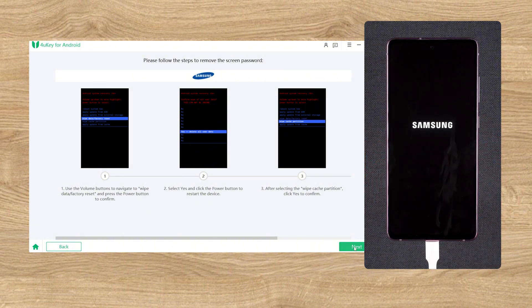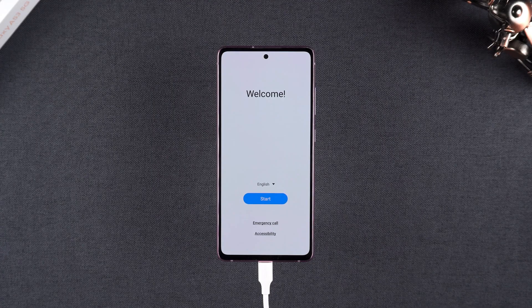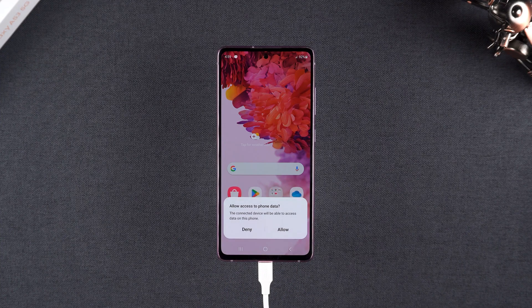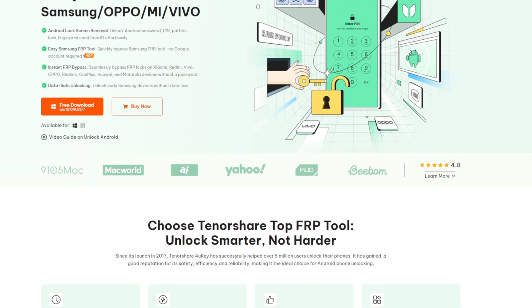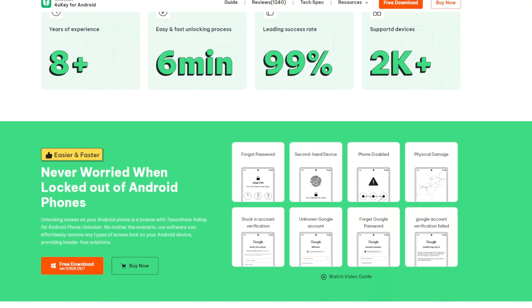After the reboot, 4uKey showed that the screen lock had been removed successfully. In less than 10 minutes, my phone was unlocked — no old PIN required, no confusing steps. I was expecting something complicated or risky, but 4uKey walked me through each step with clear instructions. No hidden steps, no guesswork. It felt like a guided process and it worked on the first try.